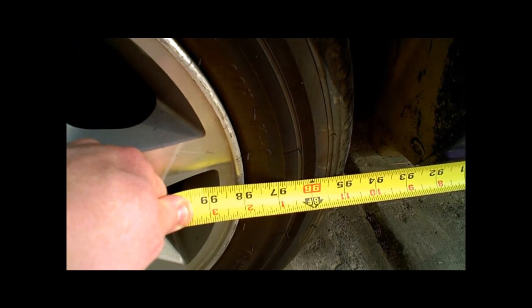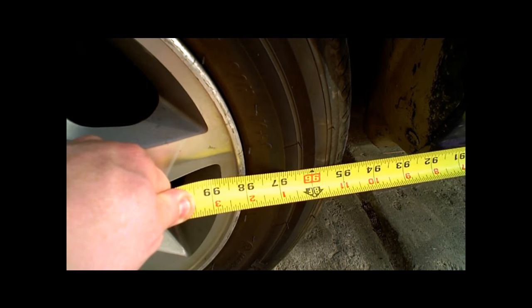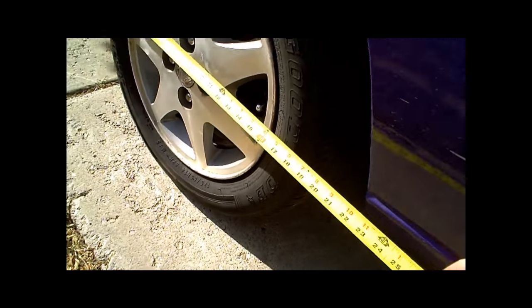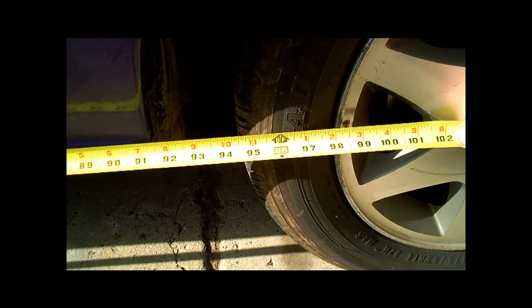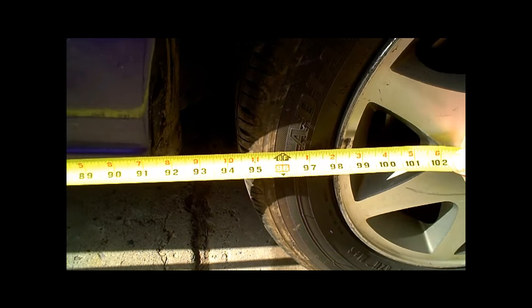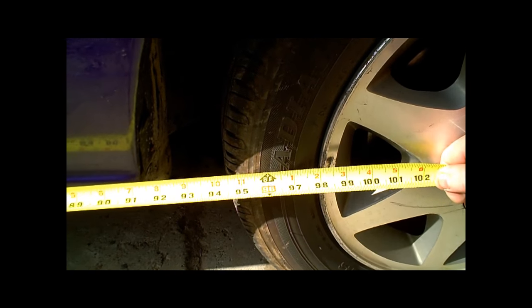I just took the middle of the rim — the very back — and took the tape measure to the back of the other rim, and that gives the exact center. I came up with 97 and 15/16ths, just a shy of 98 inches. That's the driver's side after the pull. On the passenger side, I hook the tape measure right at the very back and end up with 98 inches.